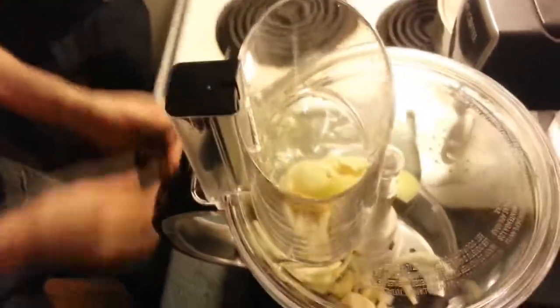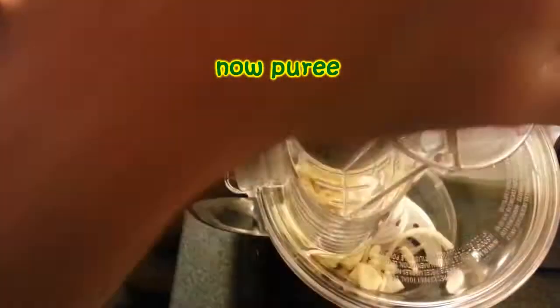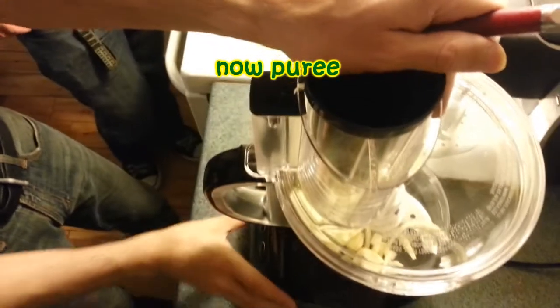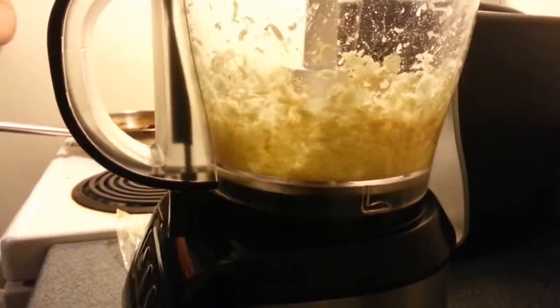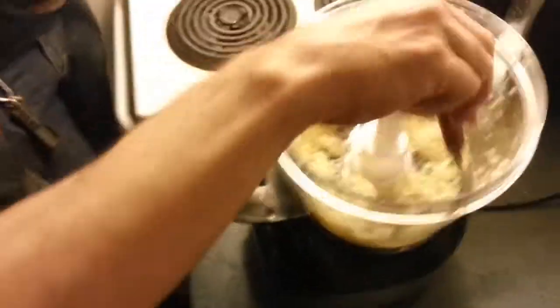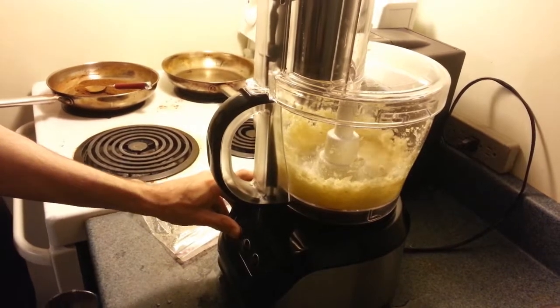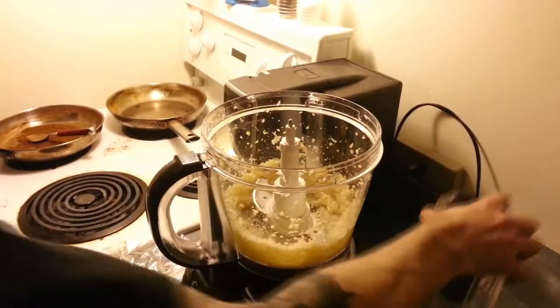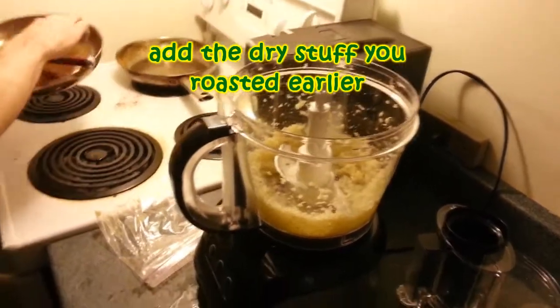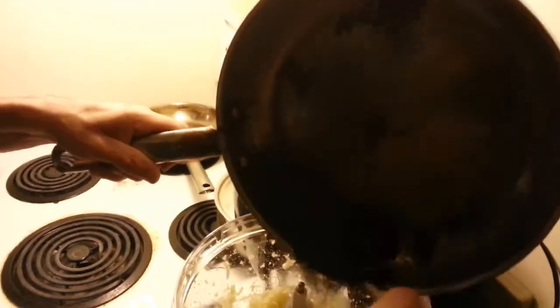So we're just going to hit the button on the food processor and hopefully this works. It's got a two-year warranty if it doesn't. Now that we've got that pulsed up a little bit, we're going to add our dry roasted spices to this.